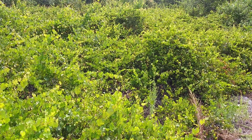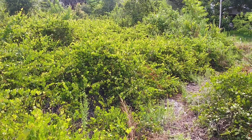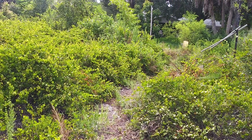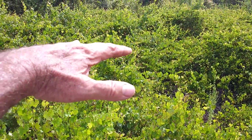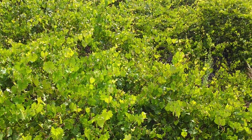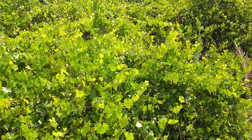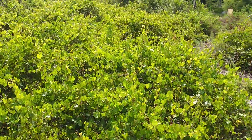Here we are, Tuesday June 30th 2020. This is my back lot out here — there's my house over there in the distance. This is like four or five foot high; they call it grape but it's not real. They have little berries on them but they're not very good.